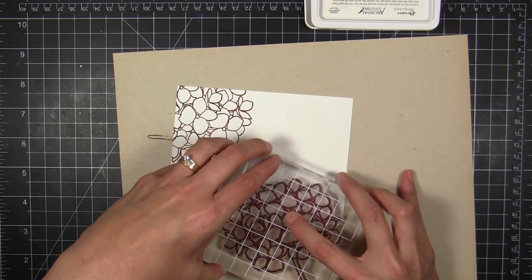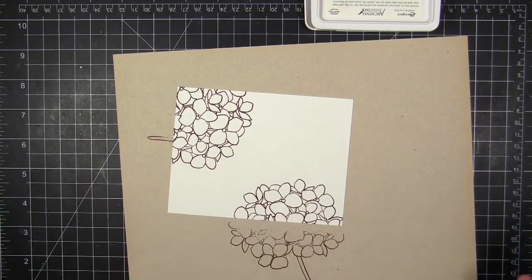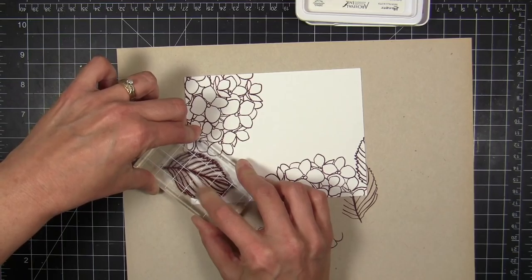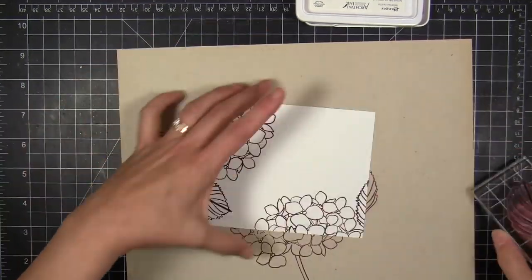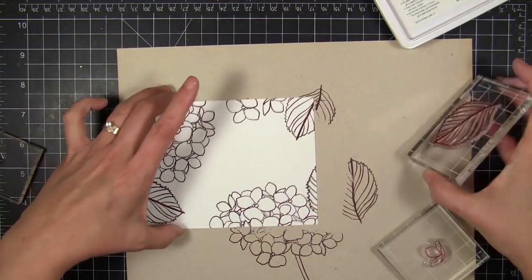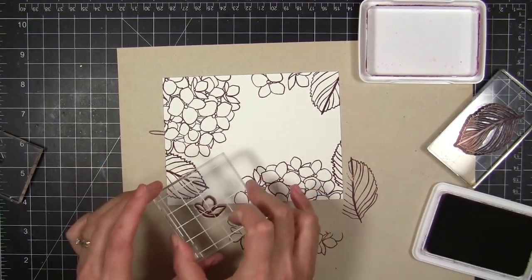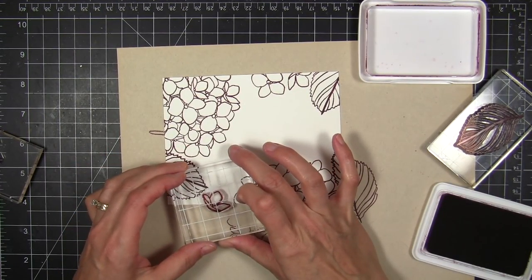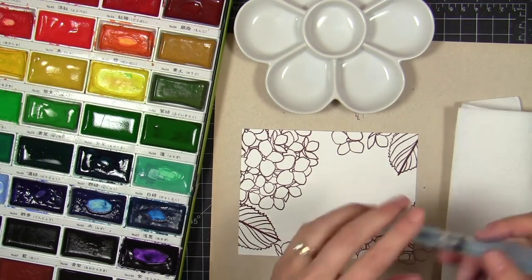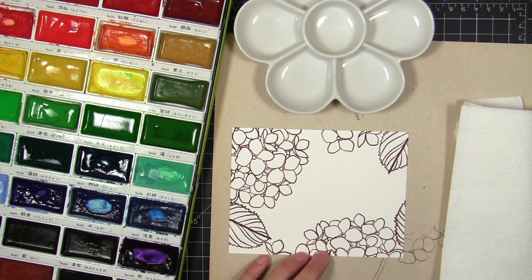When I'm trying to create this random background effect, it's easiest to take the largest elements in the stamp set and get those into place first. Usually I have them a little bit kitty-corner from each other, one larger than the other. Then I'll come in with the smaller elements like the leaves and tiny blossoms to fill in the gaps where the white space feels a little vacant and needs more imagery to keep the balance. Now it's time to start watercoloring.